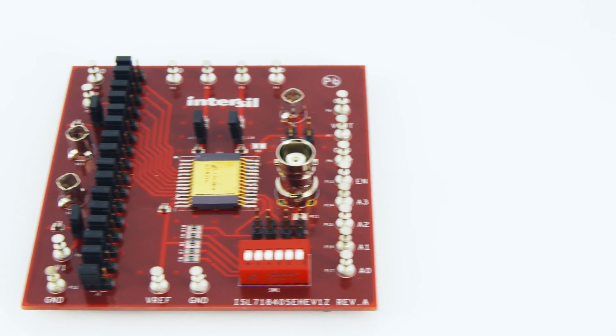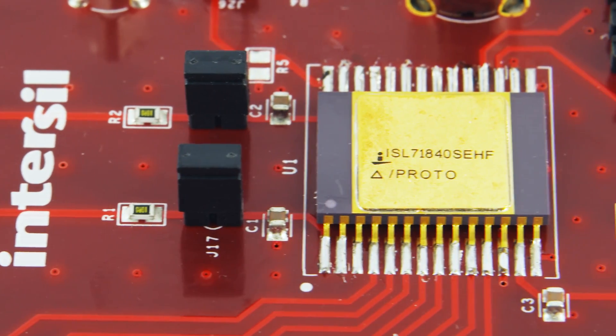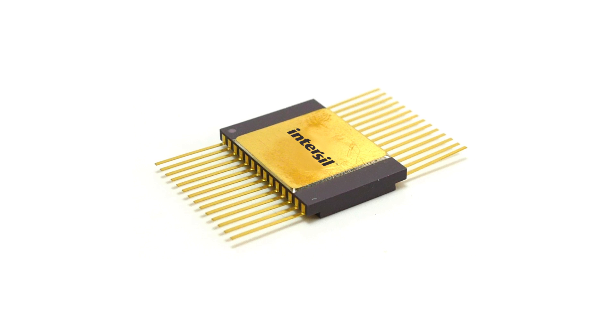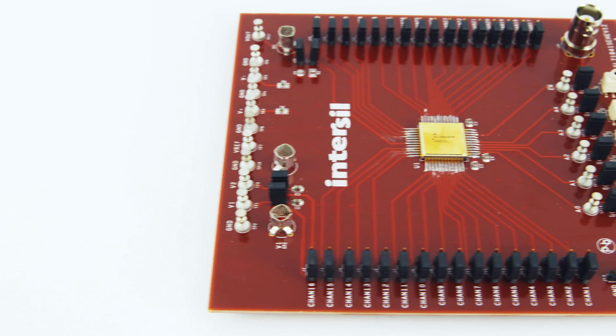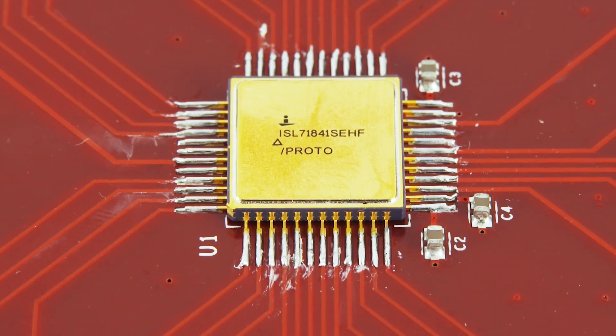Customer feedback is very important at Intersil, and a lot of it was taken into consideration during the design phase of the next-generation MUXs. With the lower R-ON, improved leakage, vastly improved SET performance, and 8 kV human body model ESD protection, the ISL71840 will upgrade your current designs for better performance. And if you need to sense more than 16 channels at once, we've got the 32-channel ISL71841. These two new additions represent the next generation of Intersil's Radhard analog multiplexers.